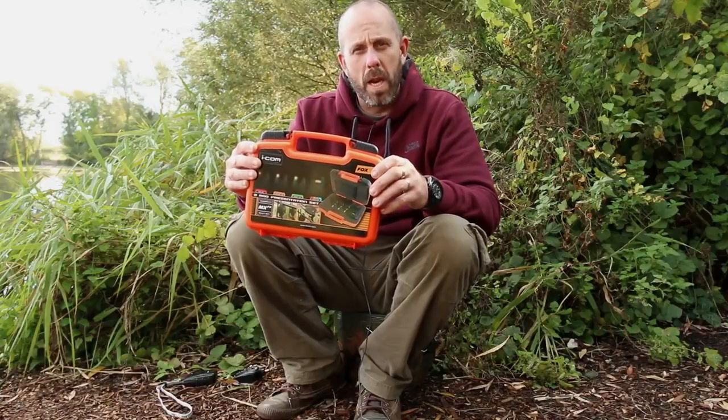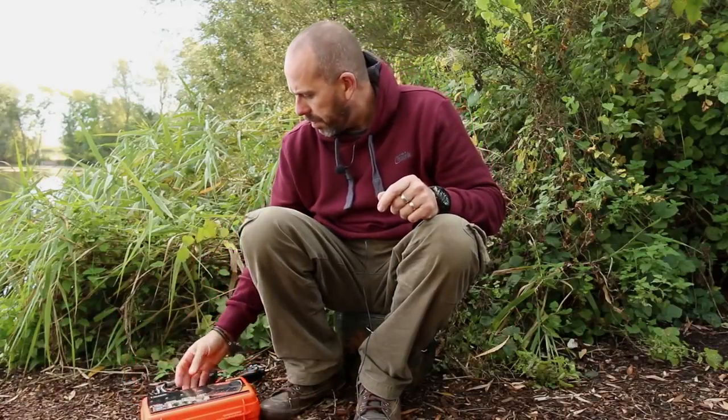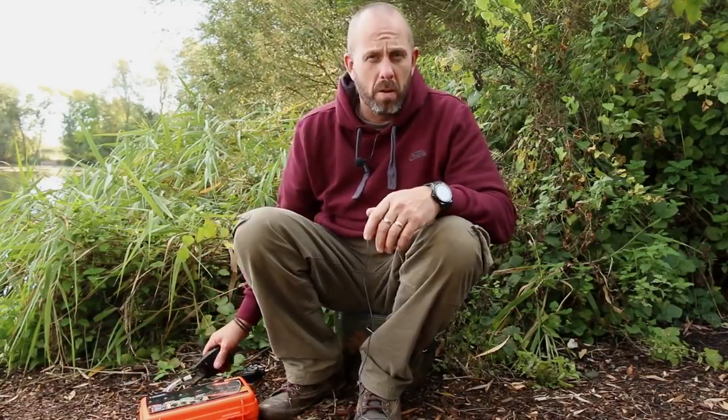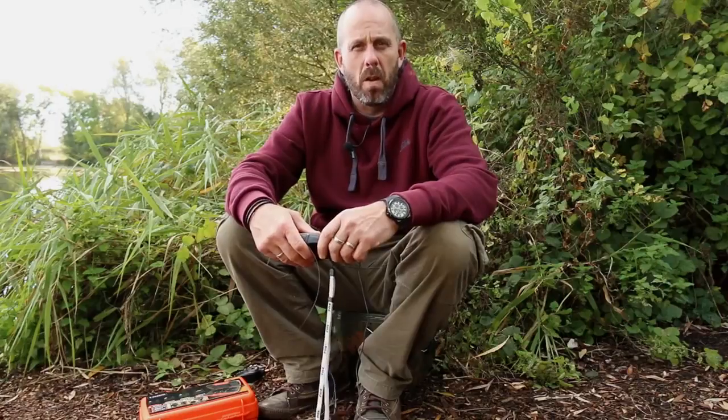It also comes with a multi-coloured receiver. All these coloured alarms are available to buy as separates. So if you're only a two-rod angler and you want to use two greens or a red and a green etc, then you can do any mix of colours that you'd like.